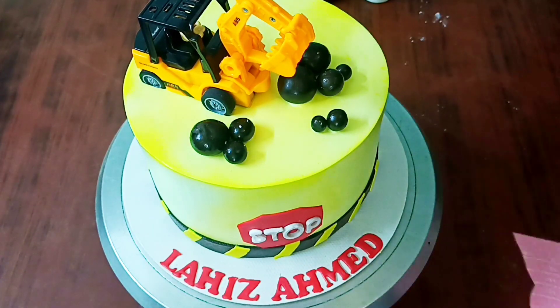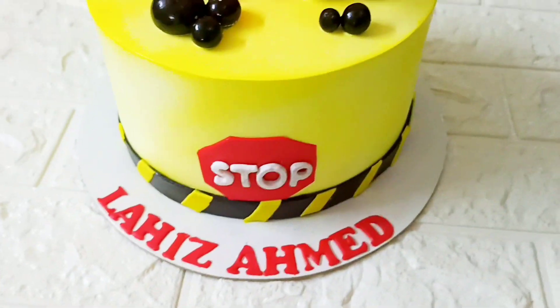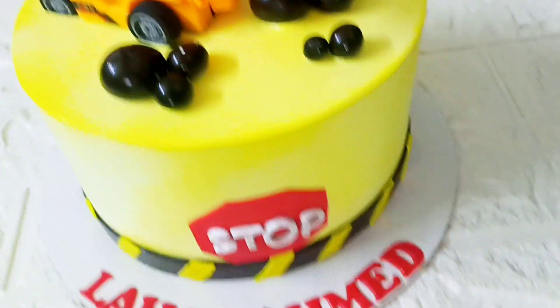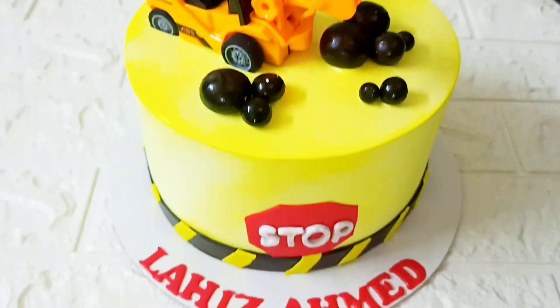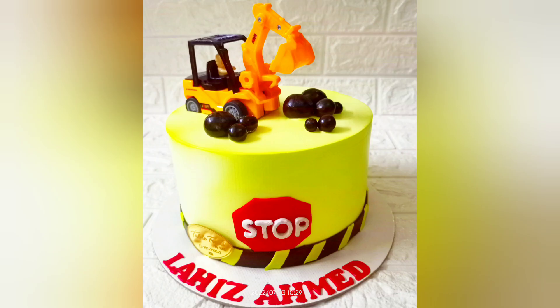That is also $300. Now we put the cake in the box. The cake in the bowl is $500.